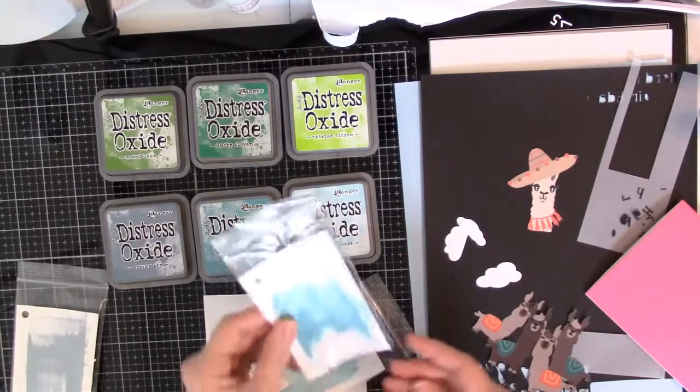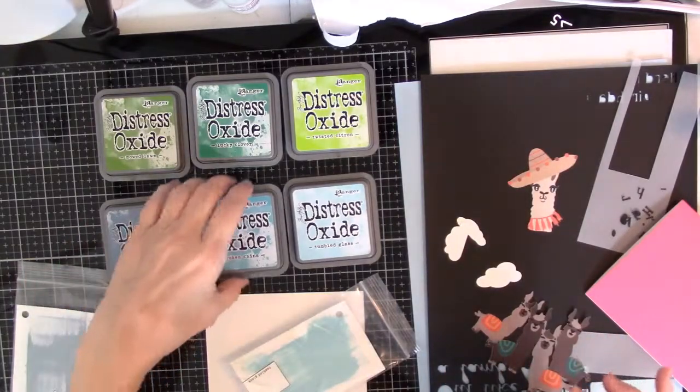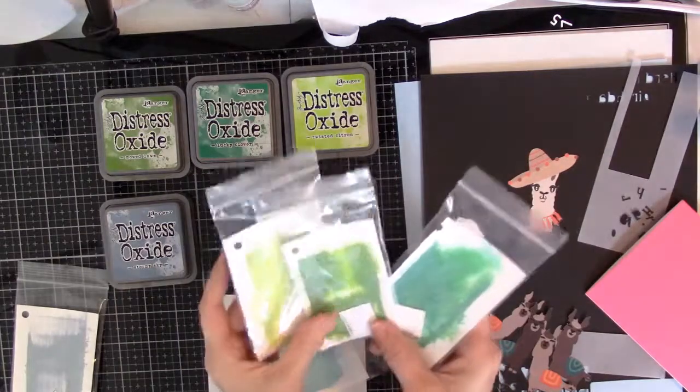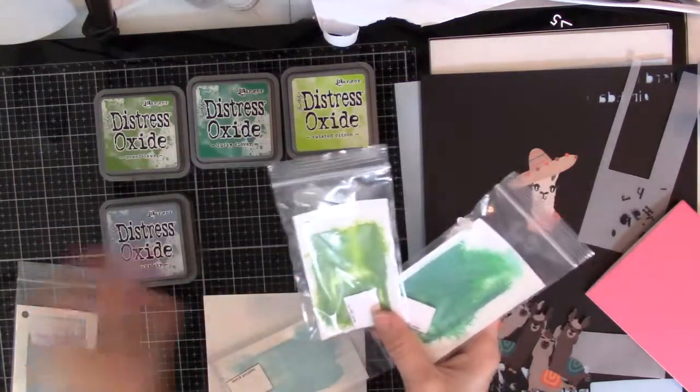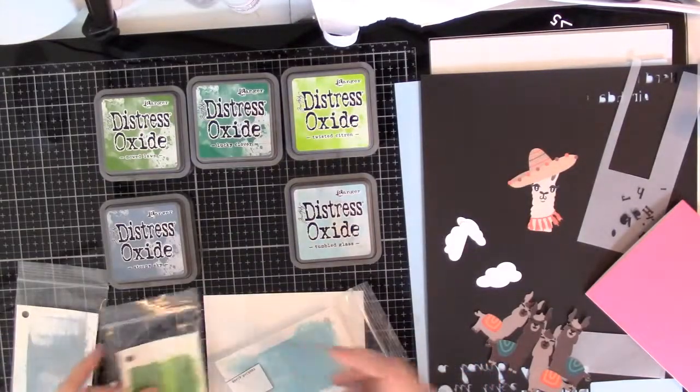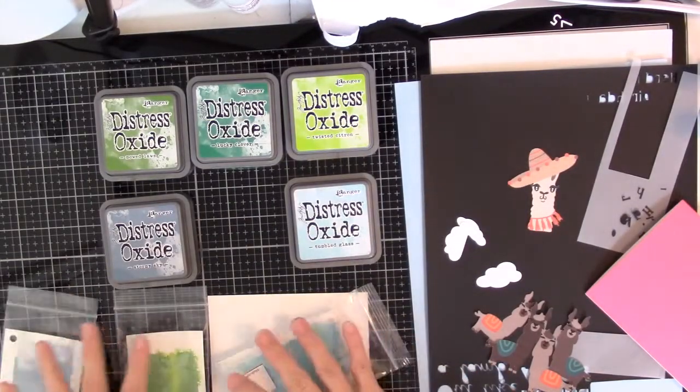So I'm not going to use Broken China — take that away. For the grass, I don't like Twisted Citron. I think I like Mowed Lawn, which makes sense, so we will use these three.